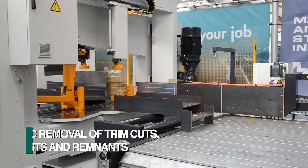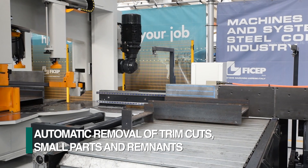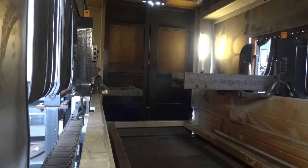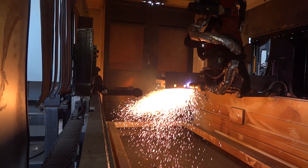Trim cuts, drops, and short parts up to 1,200 millimeters in length are automatically removed without operator involvement as part of the integrated cutting cycle. As an alternative to the saw, the FeChep FRC thermal cutting robot can be integrated into the line.